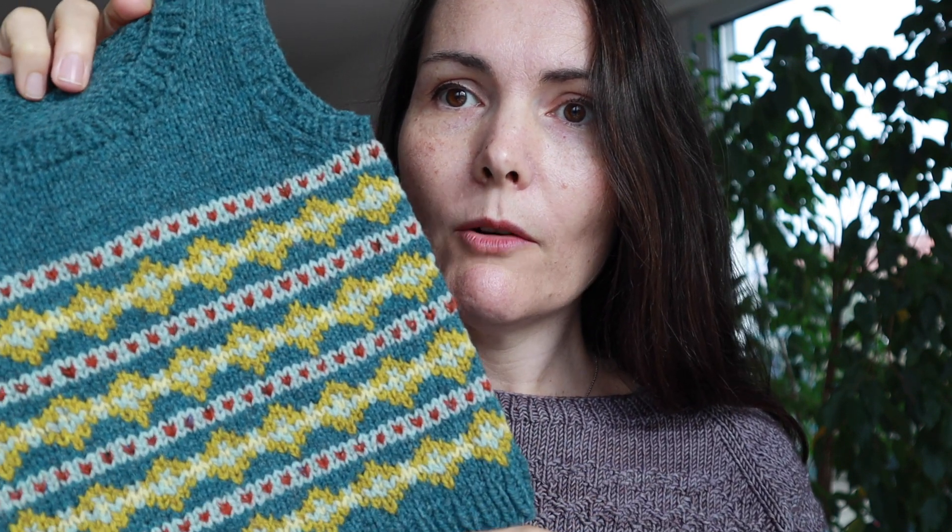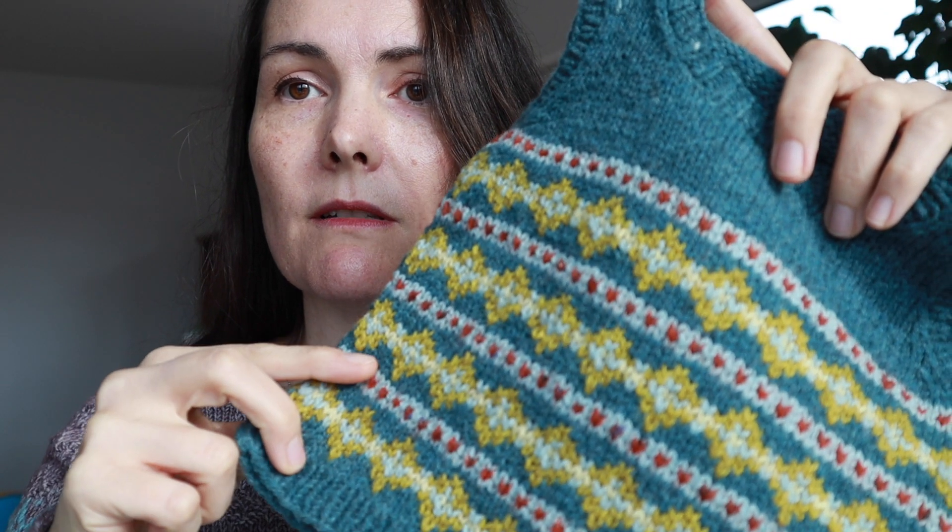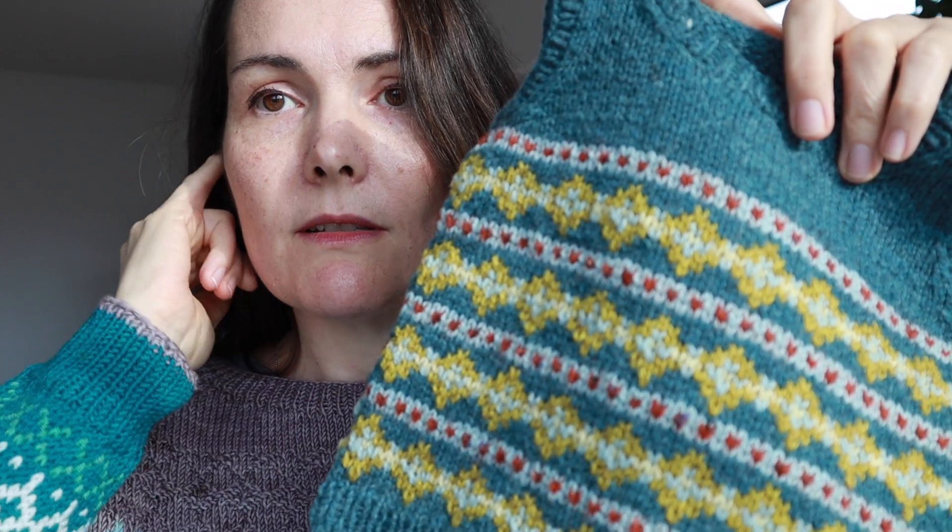This is a very versatile pattern. You could make it long and make it a tunic dress for little girls, or it's just the thing for a dapper little outfit — a perfect new baby present, nice for a more formal occasion like Thanksgiving, Christmas, or a birthday. I think it's a really good way to practice colorwork — it's very simple, no increases or decreases. You can repeat the sequence just as long as you need and easily adjust the length.